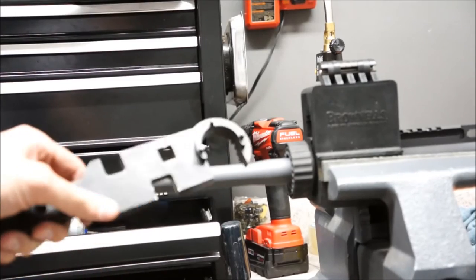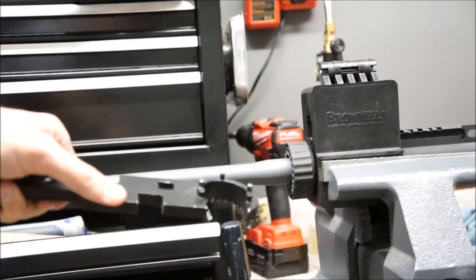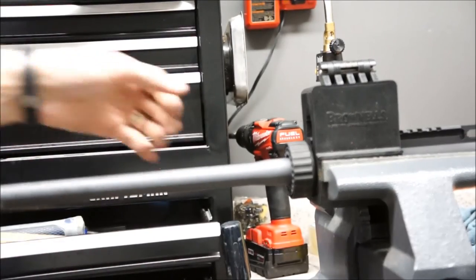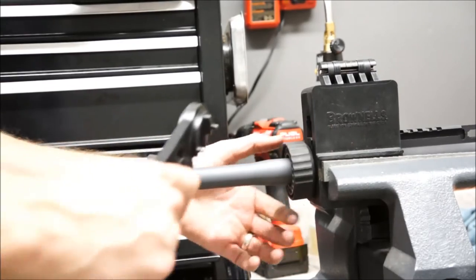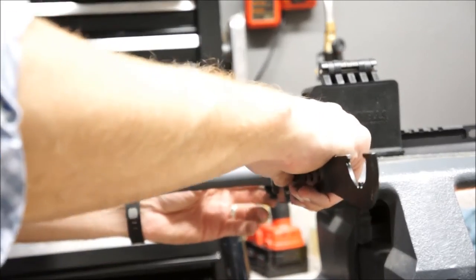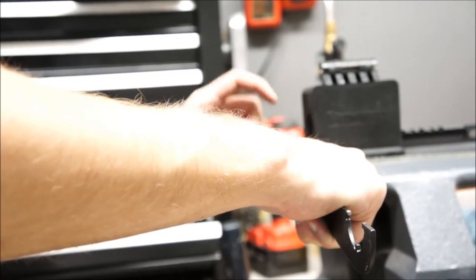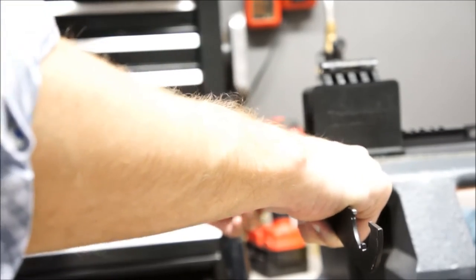The AR wrench has little prongs on it that fall into the holes on the barrel nut, allowing you to tighten it down. You want to make sure the gas tube stays free and you don't jam it behind the barrel nut. Snug it up good and then use a breaker bar to make sure we get one of the holes in the barrel nut aligned with the gas port in the upper receiver.